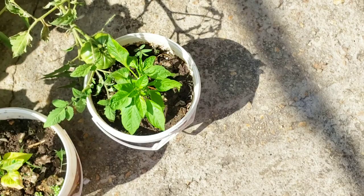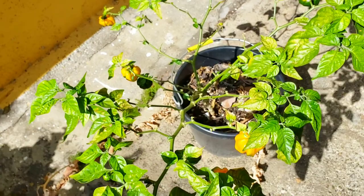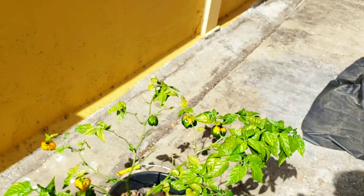Over here I have a pepper plant growing inside a bucket that just started to ripen all at the same time. You'd wish they'd ripen one by one so you could just enjoy them, but everything wants to ripen at once. I'll be picking them and probably using them to make pepper sauce or adding them to whatever I have.